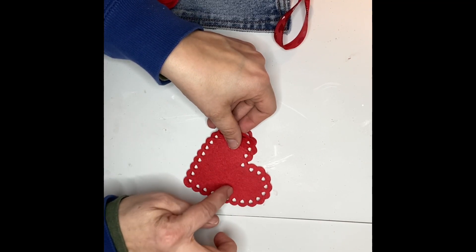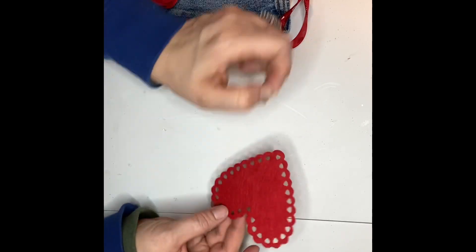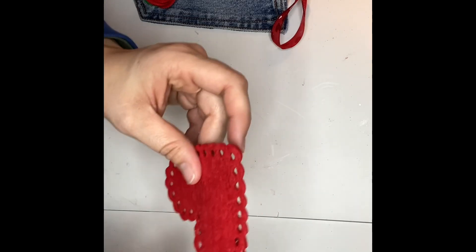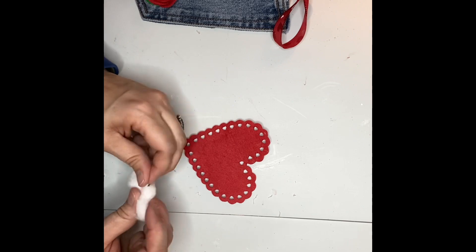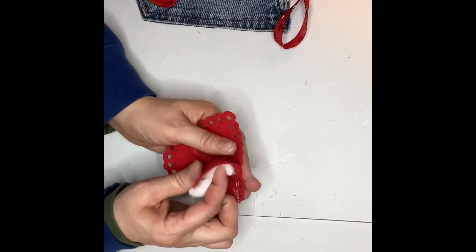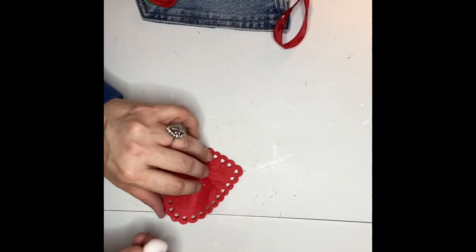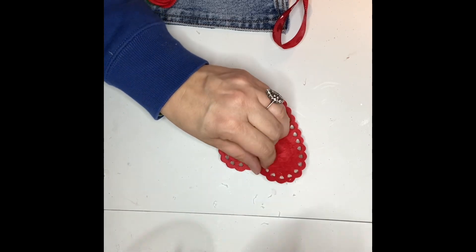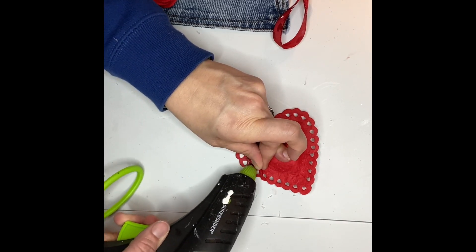You can see I'm just gluing together two of the Dollar Tree felt hearts — basically I'm making little pillows out of these felt hearts. You don't want to glue the centers; I just wanted to glue the edges together so that I could stuff them. I left a little opening, then I took cotton balls and shoved them into the little heart pillow pocket, and once the cotton was inside I used my hot glue to seal up the edge.